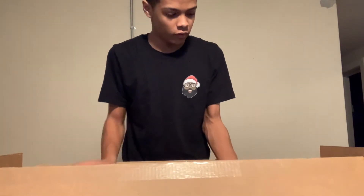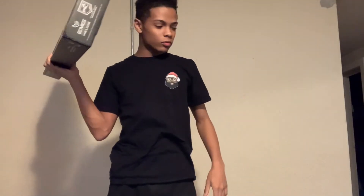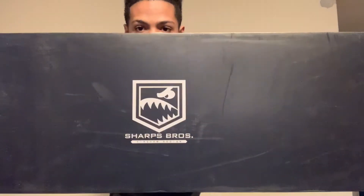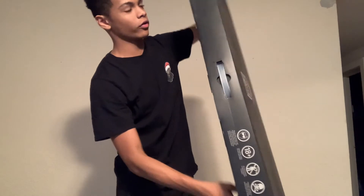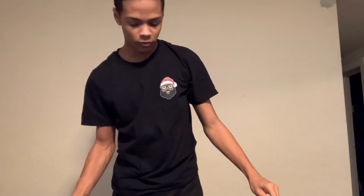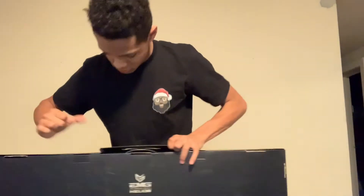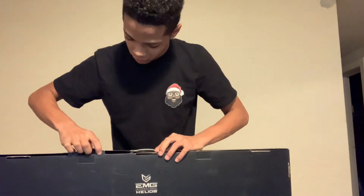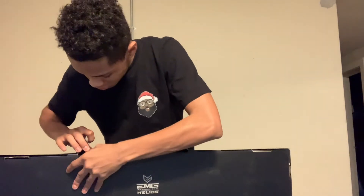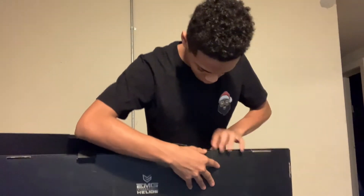Here is the gun — I'm just gonna rip the box. Actually, no, let's do this properly. There we go — there it is.